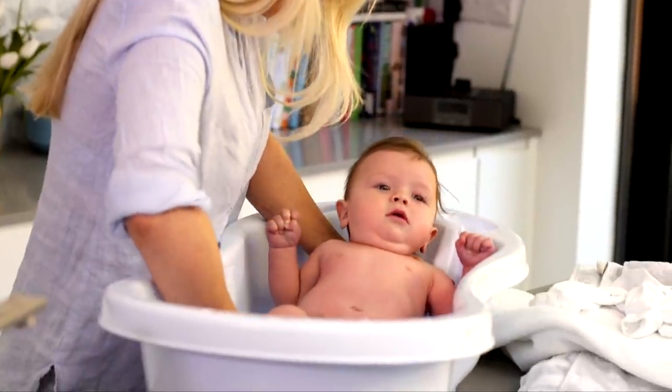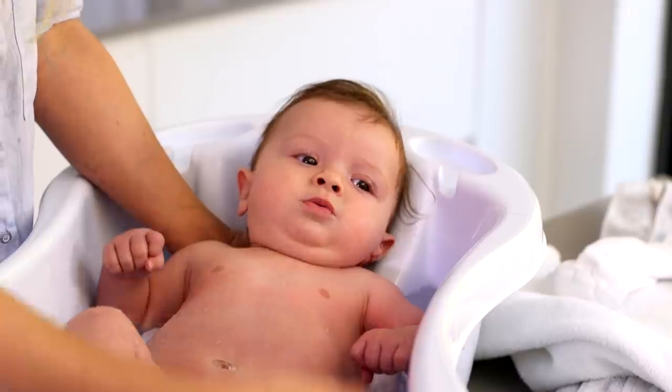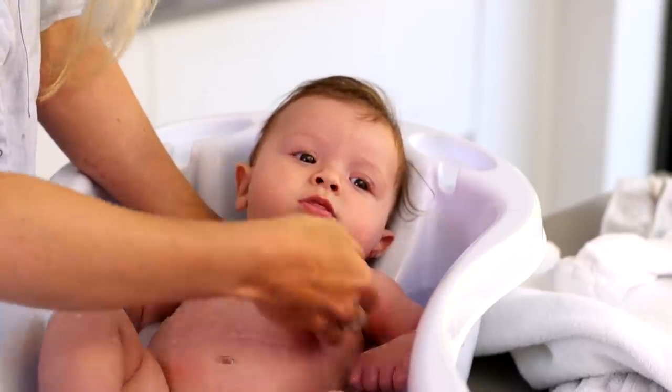When you put the baby into the bath, make sure that you have your hand underneath their back and neck and just keep your hand there the whole time to support them. Then you can use your other hand to pick up the sponge and bathe him.